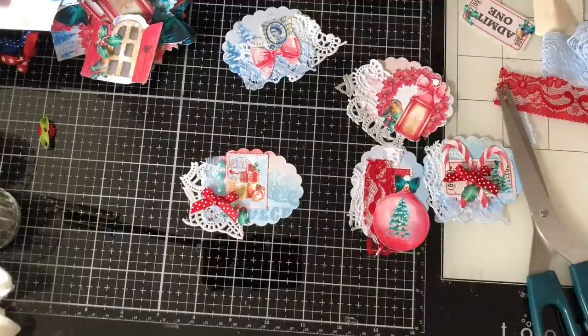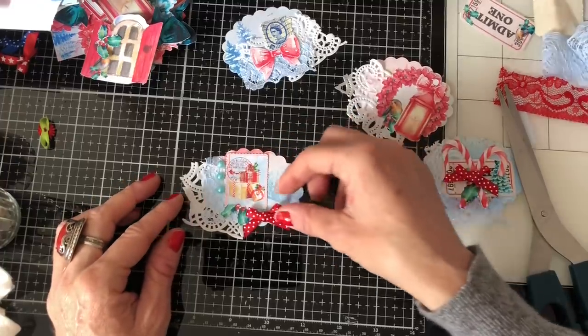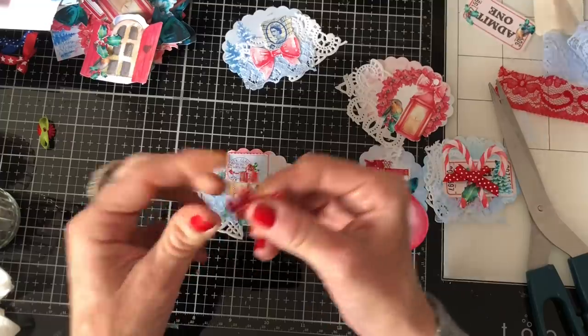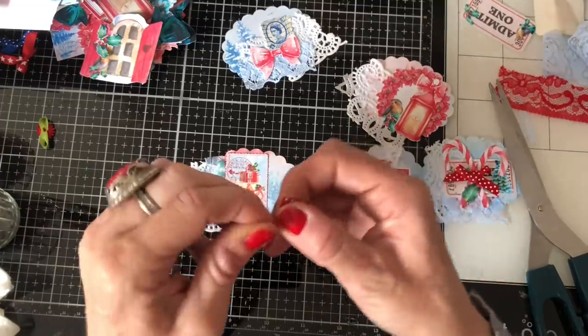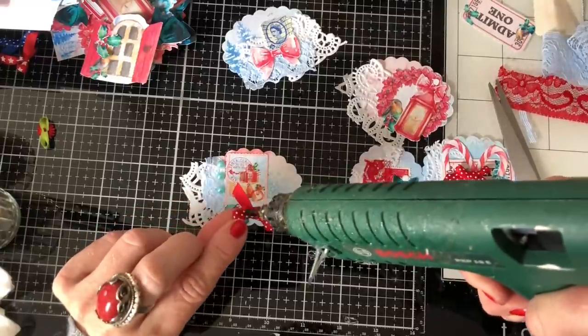I know it's a bit boring using the same kind of thing again, but I love those red polka dot bows. I just bought a bunch of these — well, I've had them for years and bought them more than once. They're just so lovely.